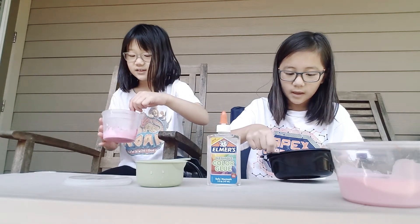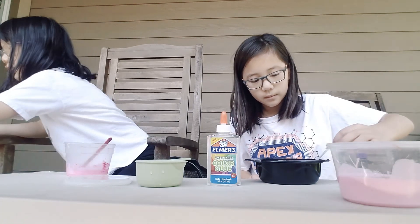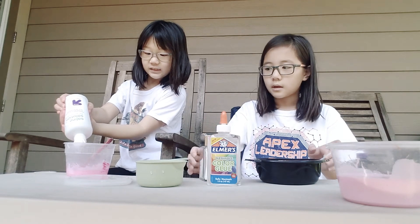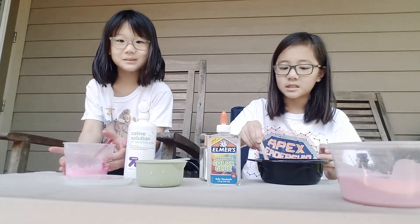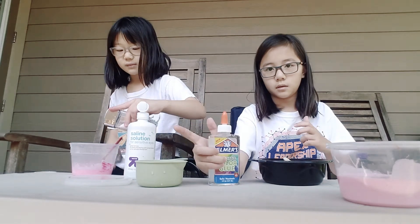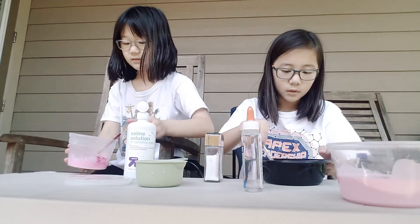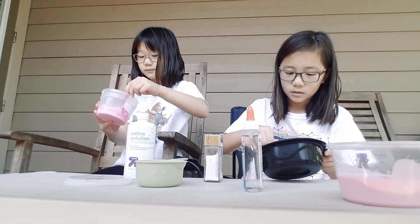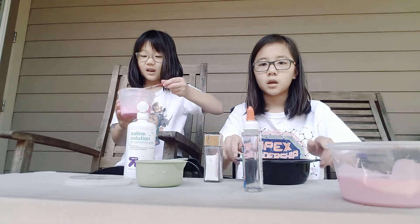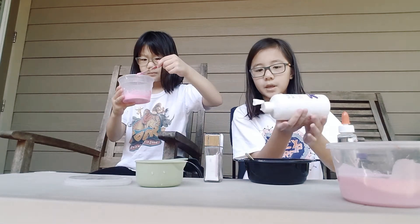Once this happens we must add our activator — saline solution. Eyeball it at the beginning, and if you want to you could also mix the activator with some warm water, but we don't want to do that because wiggly slime doesn't need extra water. It kind of looks like a grandma's face because I poured like only borax.